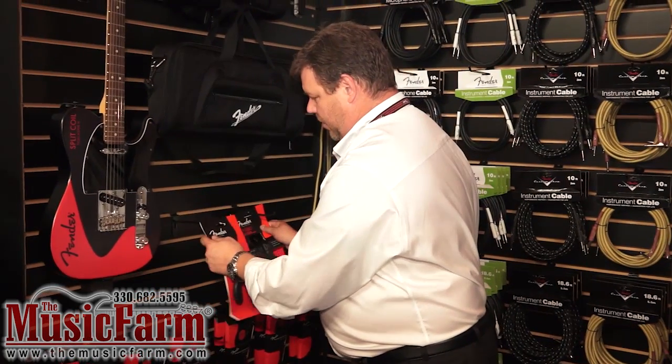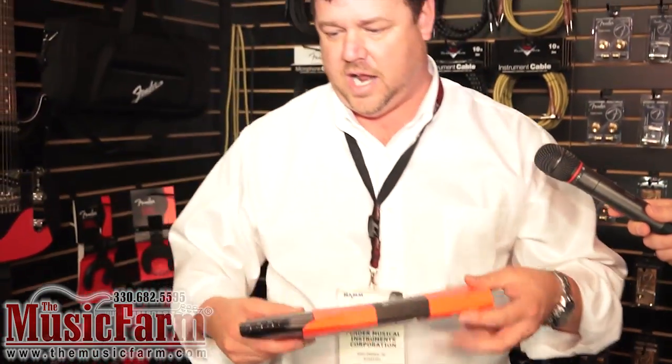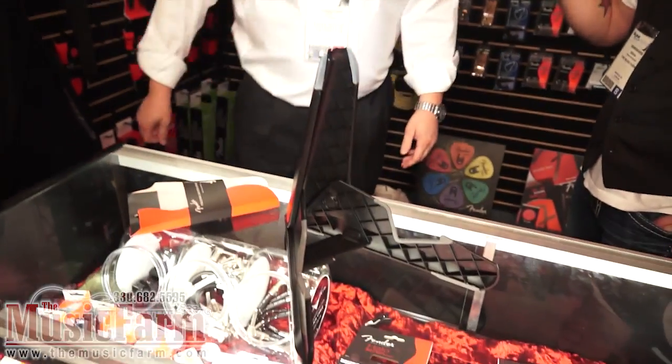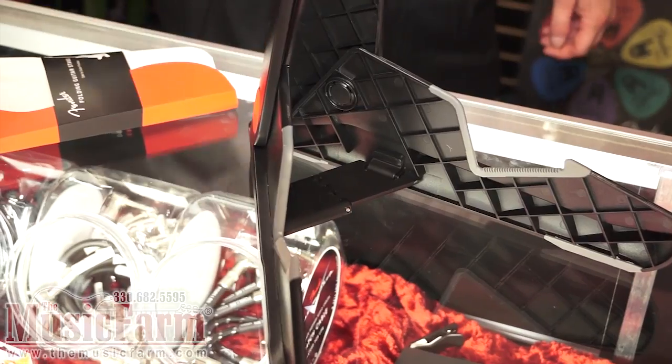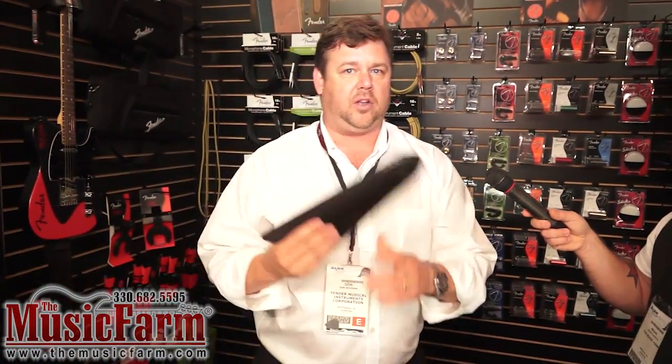Earlier this year we came out with what we're calling the Fender Gig Stand. The Fender Gig Stand is a small compact guitar stand, affectionately called the Velociraptor. Throw your guitar right on it. Same TP material, will not react with the nitrocellulose finish. This one is MSRP at $29.99. There will be an acoustic version coming out later this year, around April.